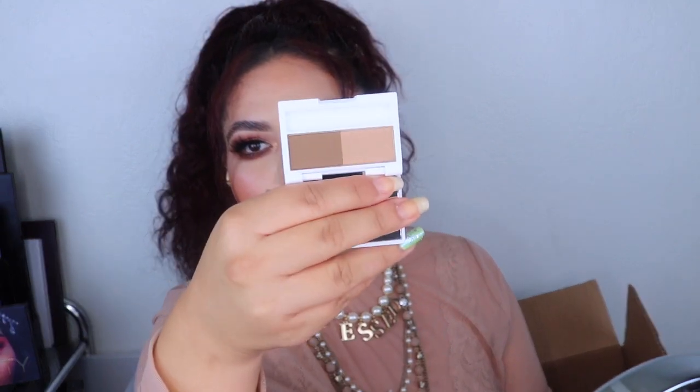This next item is the JCat Brow Amazing Duo — it's a powder duo. I actually showed this in my quarantine haul, but I decided to pan a couple of items and one of them I destroyed, so I had to repurchase it. The color is fabulous, especially for blondes or anyone with light brown or ash hair. They're not super expensive — I think around four to six dollars — and it's just the perfect shade.